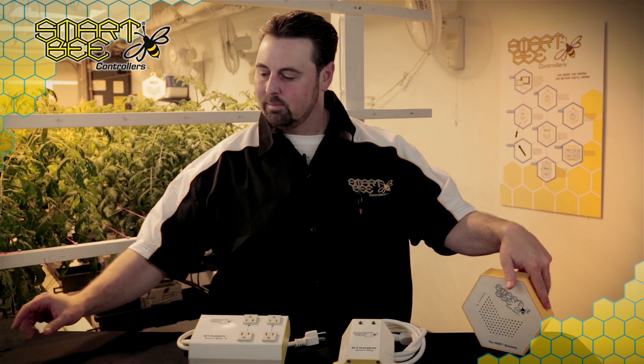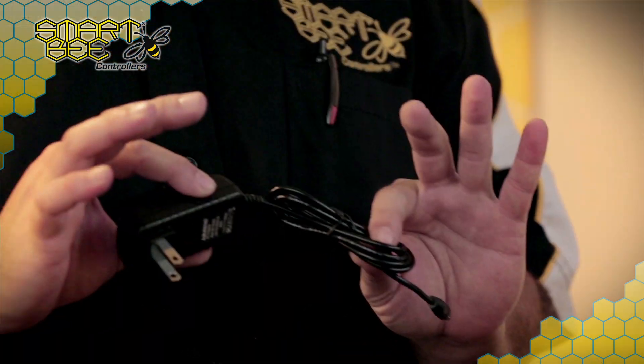The Gateway is powered by a 5-volt power supply; however SmartBeat Controllers thought ahead and installed an uninterrupted power supply, or battery backup, as a fail-safe in the event your facility loses power, so you don't lose functionality.